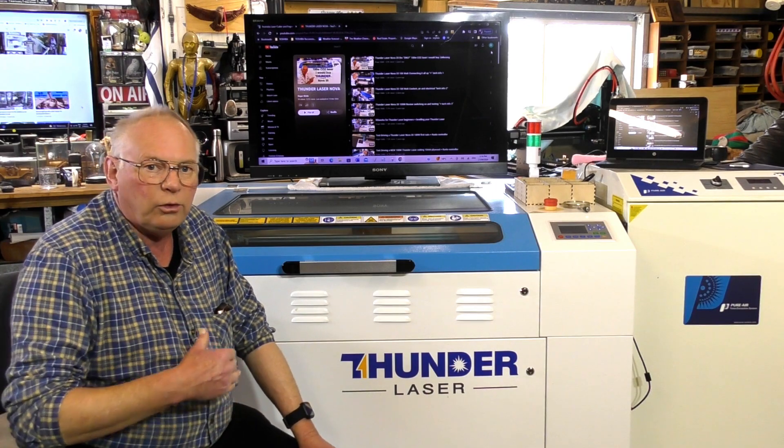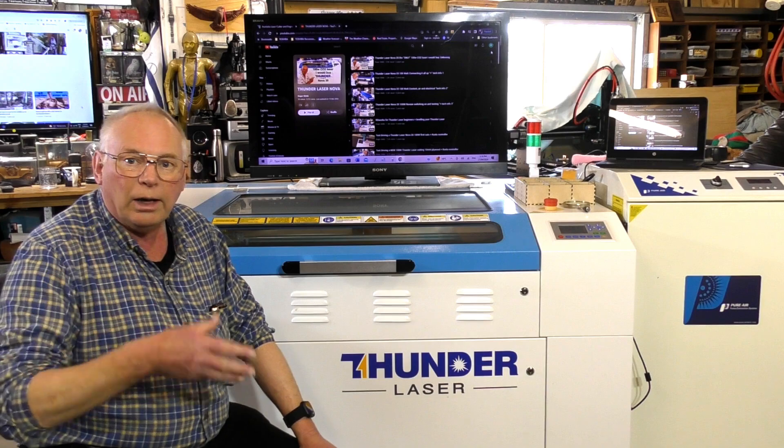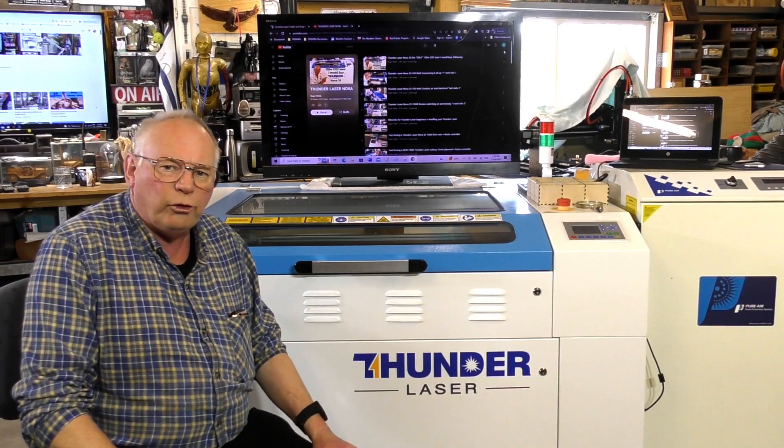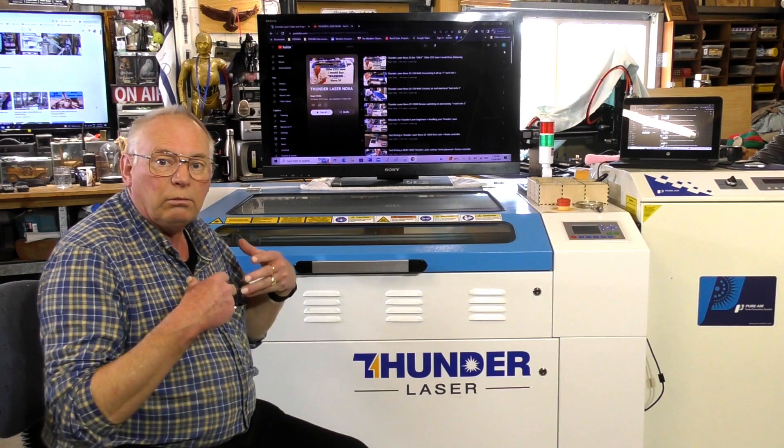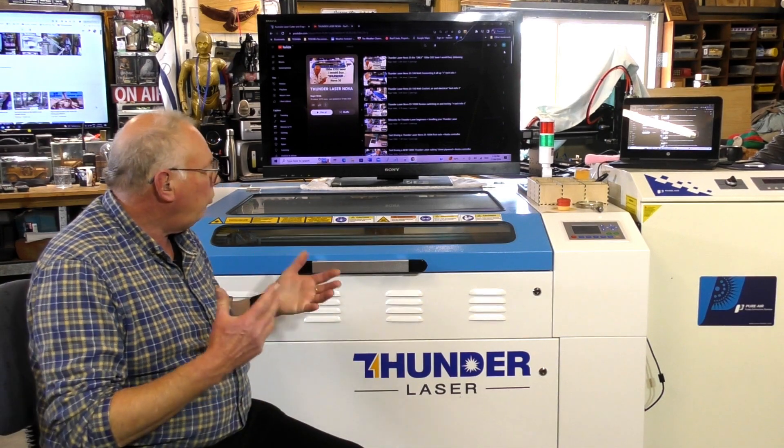Starting this week, because I've had so many new subscribers and so many fundamental questions asked about laser work in general — whether it be CO2 or the fiber laser — I'm going to start a course on both lasers. So to keep the Thunder Laser running reliably, you just need to keep it clean.